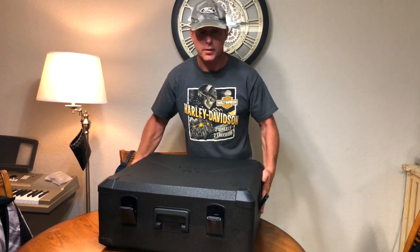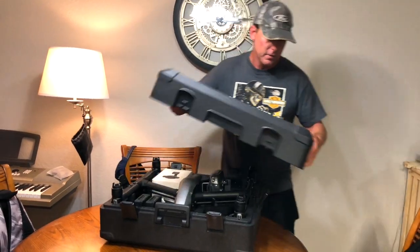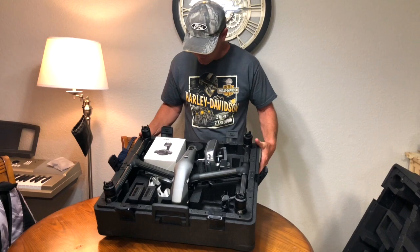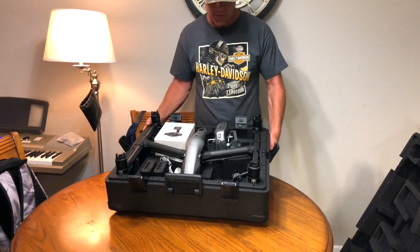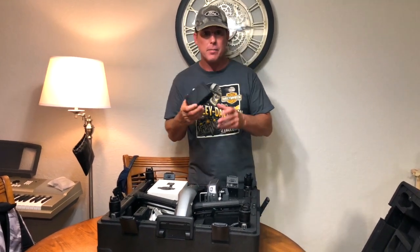It's actually a really nice case that comes with the Inspire 2 — it's that hard foam, really really nice stuff. And there you go, there's the Inspire 2 and that's what pretty much comes with it. You got the drone, you got the X4S camera, you got the remote, you got the battery hub, the batteries and the battery charger. The batteries, which is what we're going over today, are the TB50 models.